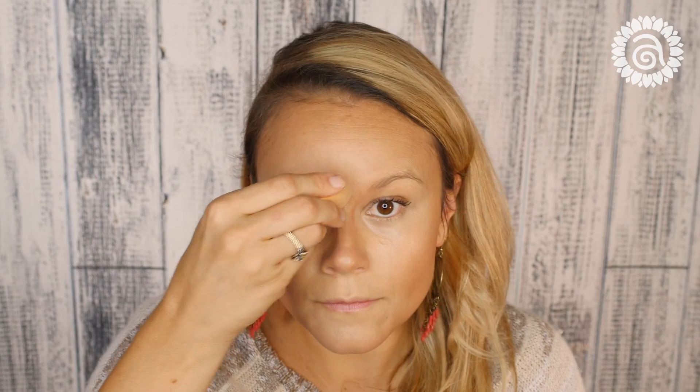After I'm done blending, I'll take my lightest shade and go in and do any final touch-ups that I need.